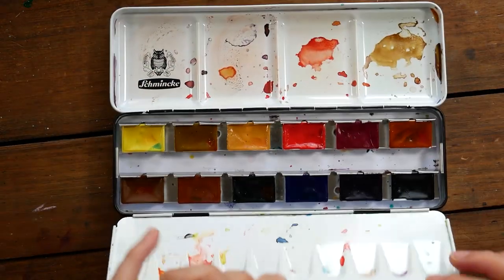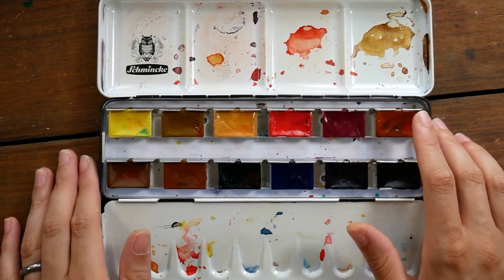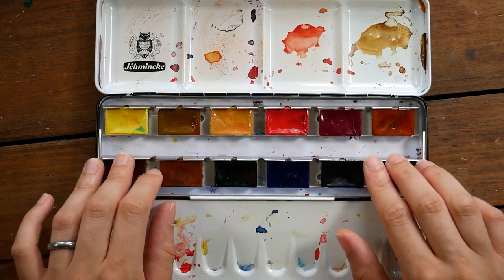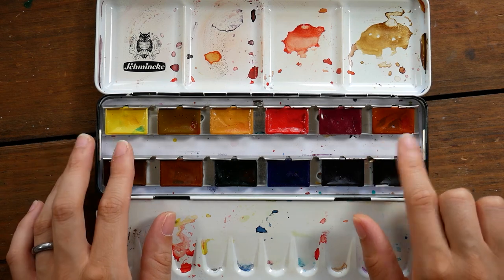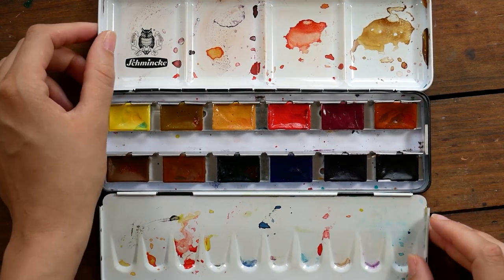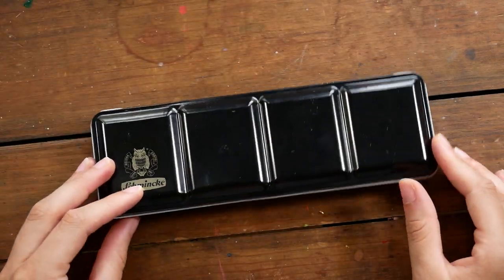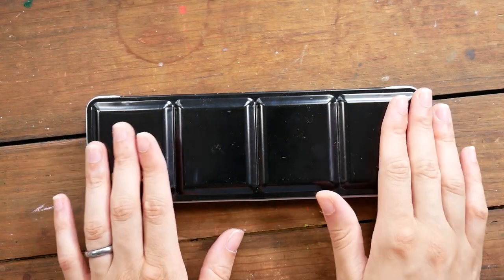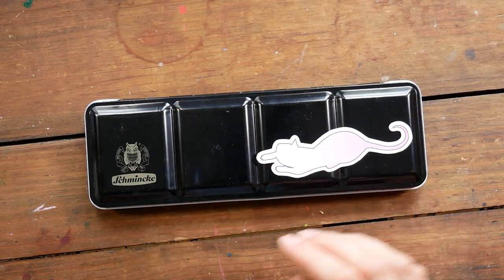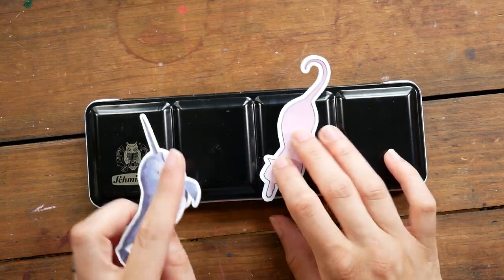I haven't shown you guys these paints yet because I want to review them first — I have White Knights paints in here now. I recently ordered them online and they took a long time to get here, like three months — I ordered them in March and they came in June. I've used them a couple of times but can't fully speak to them yet. I will be doing a review of the White Knights paints soon. There aren't any stickers on here, which seems wrong — maybe it's because it's so little.